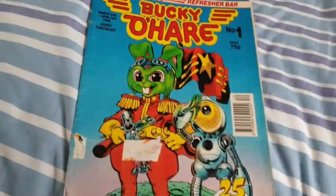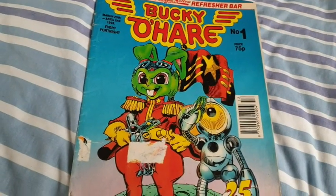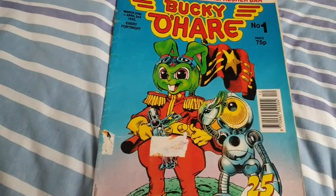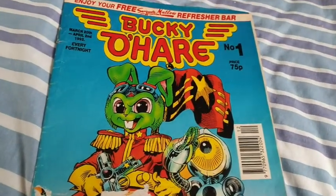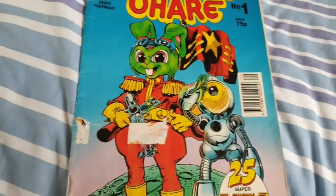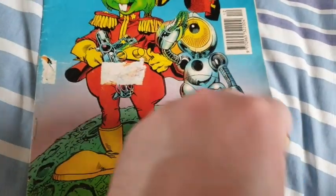They're standing on some kind of planet. There's a flag in the background which is actually the design of Bucky's cape — maybe that is Bucky's cape hanging up there. He's got his cape on actually, but yeah — so that's the flag of Bucky O'Hare, shall we say. And in this issue we've got 25 Super Bucky O'Hare prizes to be won — see page 16 inside.